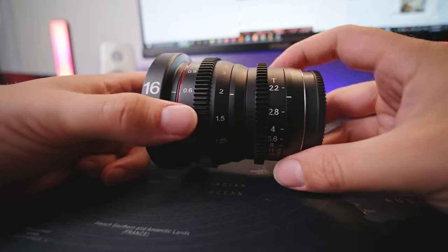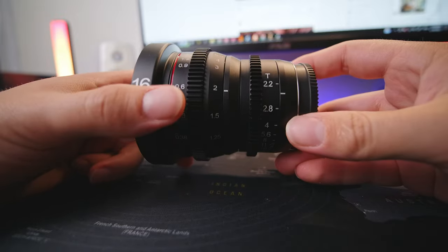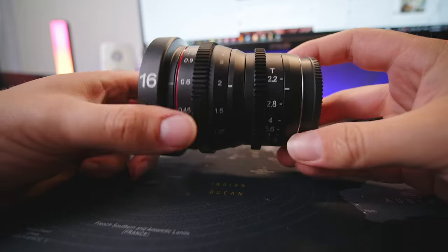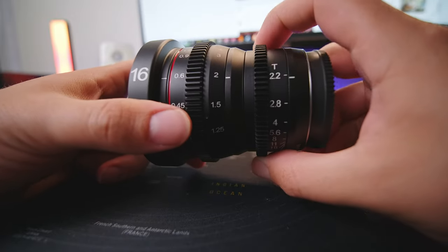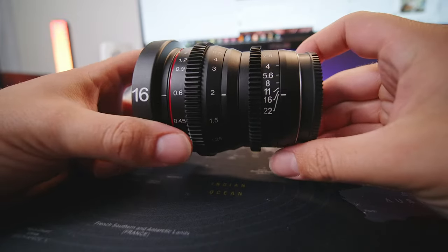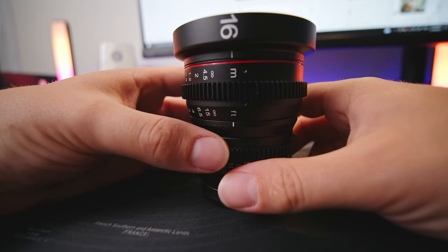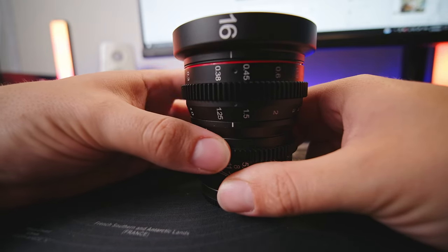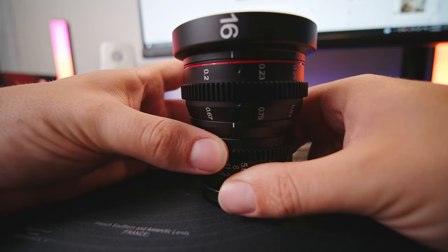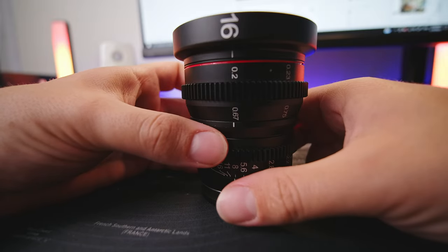On the side here we have T-Stops. Instead of the typical F-Stops that a photography lens has, this one has T-Stops as it's a more accurate reading. It goes from 2.2 all the way down to 22. The focus wheel on this lens goes almost 360 degrees, from infinity down to 0.2 meters or 0.67 feet.